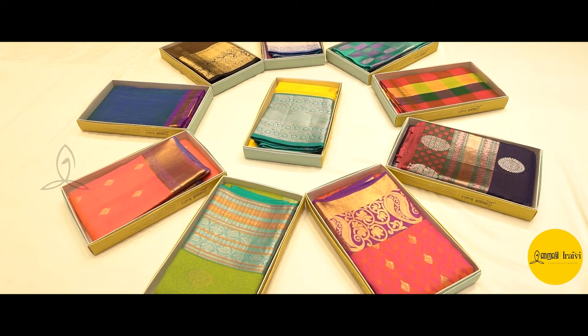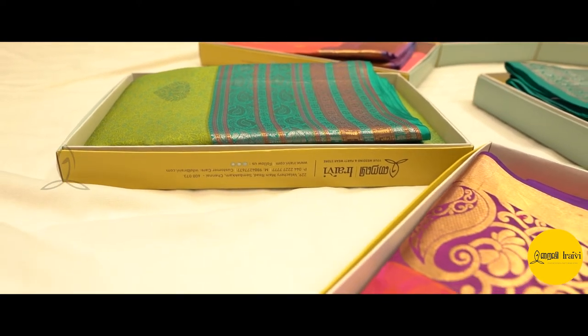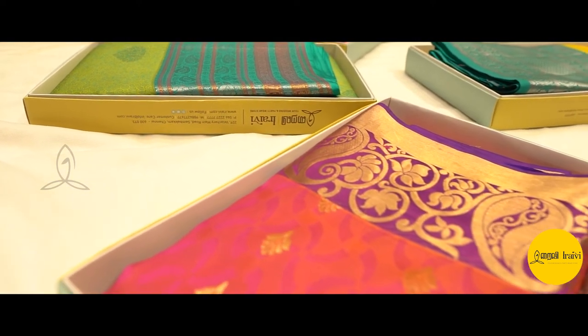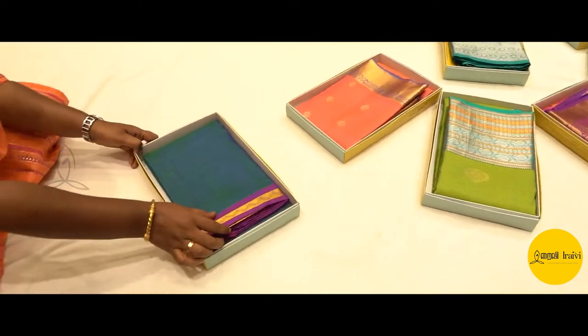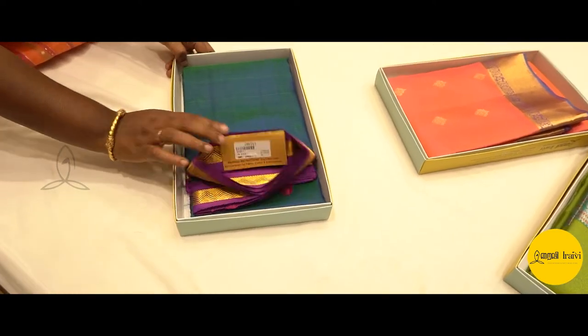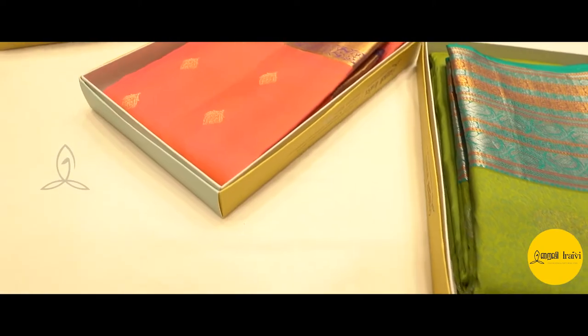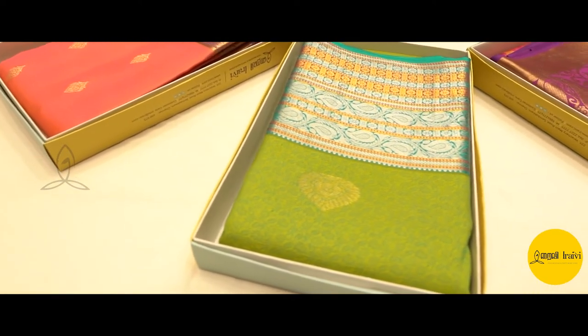Silk sarees are in the economy range. If you have any questions about Irayvi being too costly — high-end sarees are not always required. We also have sarees starting from 4000 rupees. This saree is the simplest saree; the range is 3942. This is the start-up range of sarees.